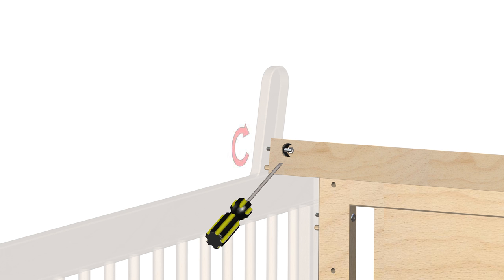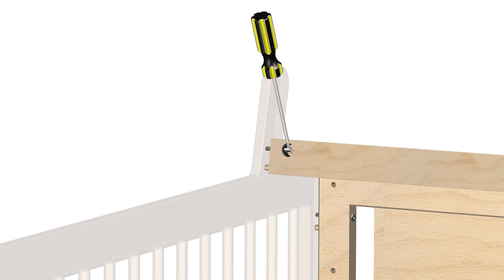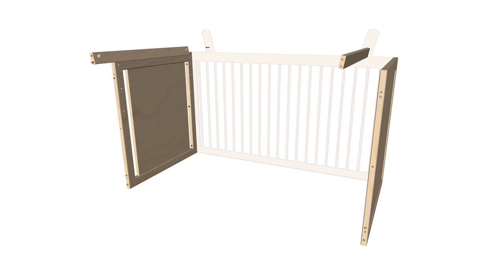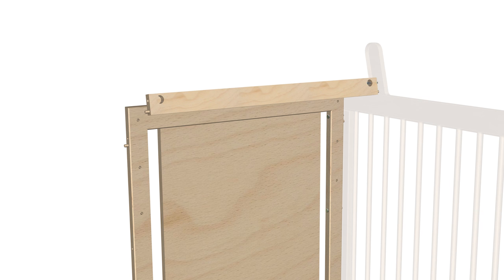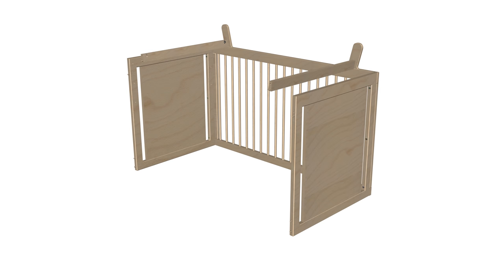Use the flathead screwdriver, part L, to tighten the screw by turning it clockwise. Repeat the rotation until the screw is fully tightened. Finally, repeat the same steps on the opposite side, taking care not to over-tighten the screws. Next, insert the plastic clip, part C1, between the screw and bottom cross rail, part 2A. Use the flathead screwdriver, part L, to tighten the screw by turning it clockwise. Step 3 is now complete.